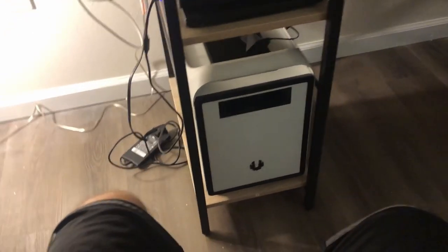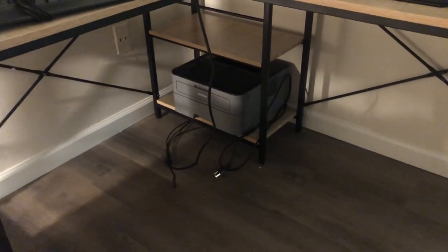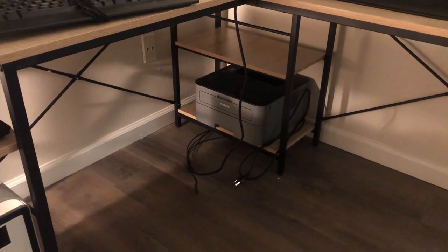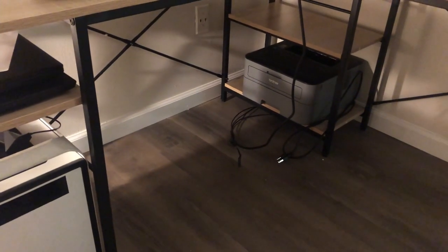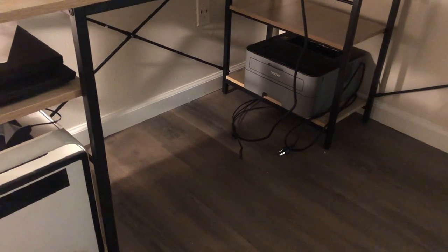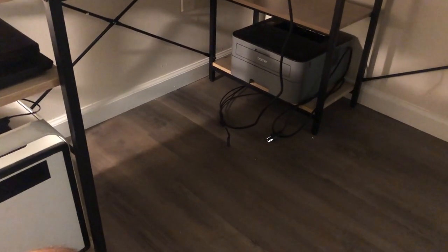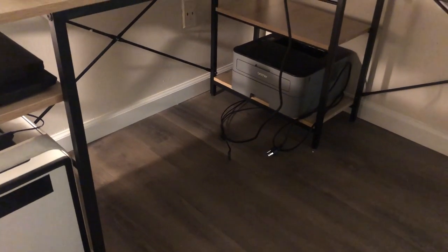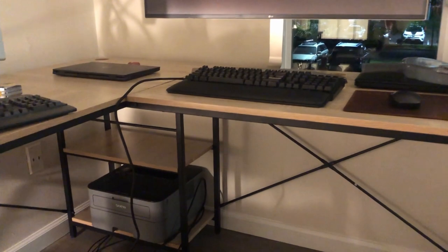The bottom has my laser printer because laser printers are awesome. I was gonna put stuff on the wall back there for a network switch and things like that, but to be very honest this is very nice and neat and I don't want to mess things up here. I'm really really happy with it. This is awesome.